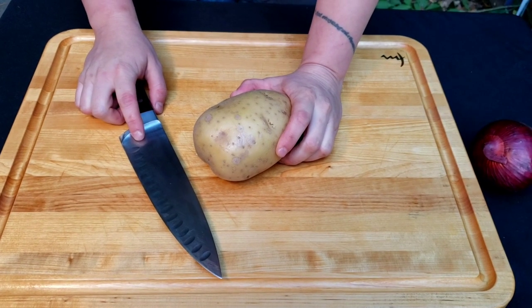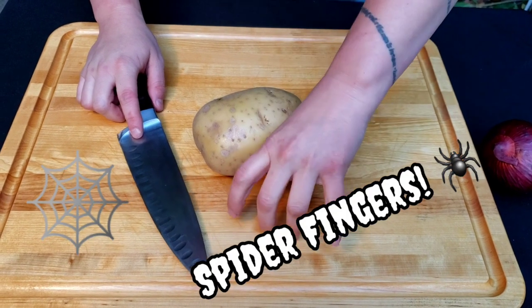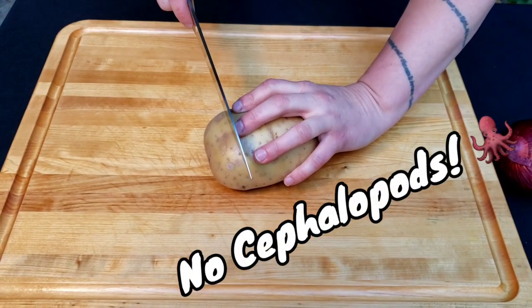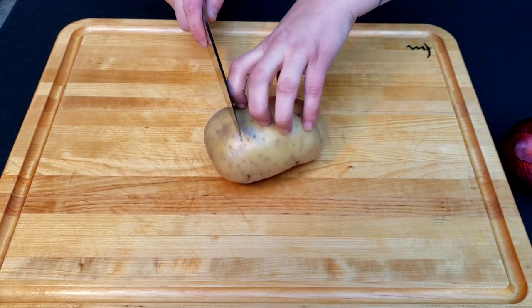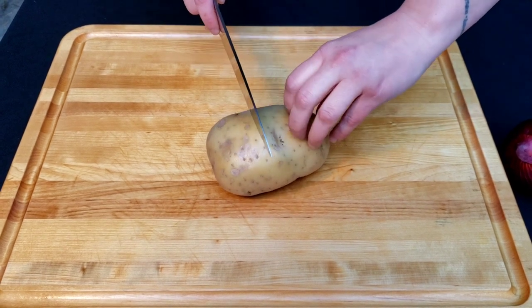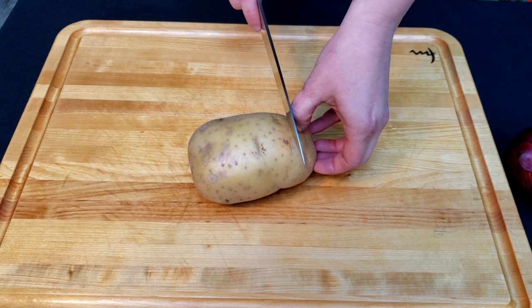If you've ever watched anyone who cooks professionally, you'll notice they hold their hands in a very particular manner when they're cutting things. At Radish, we call this spider fingers because it looks like a spider running across your cutting board. You don't want to hold your hands like a squid because then it puts your fingertips in jeopardy of getting chopped off. If you hold your hands like a spider, it keeps your knuckles between your blade and your fingertips and you never have to worry about losing a tip. That just walks across your food as you cut. When you get to the end and all you can hold is with your thumb, just make sure you have a good bend in that knuckle — same exact thing.